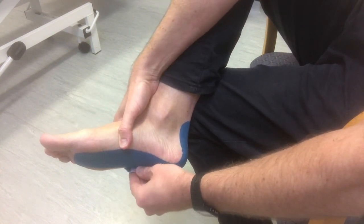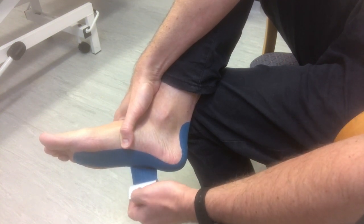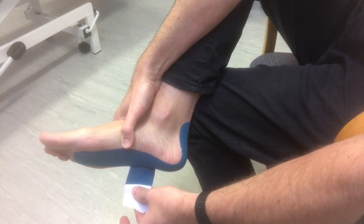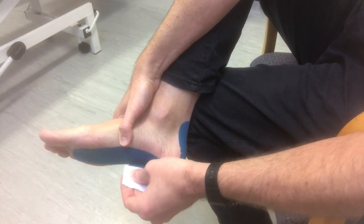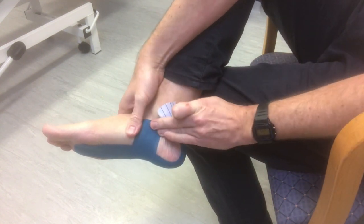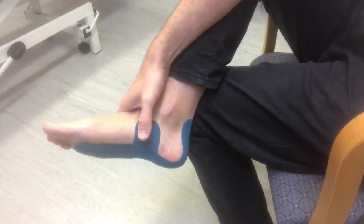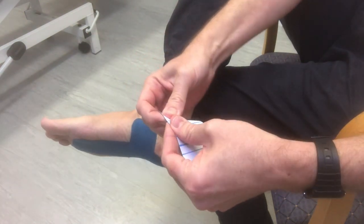Hold it down with one hand, peel it away with the other. Fold up the tape at the end so you can hold it, then stretch that over that point and pull up. You can either do that with one piece of tape or two, just to give it a bit more reinforcement.